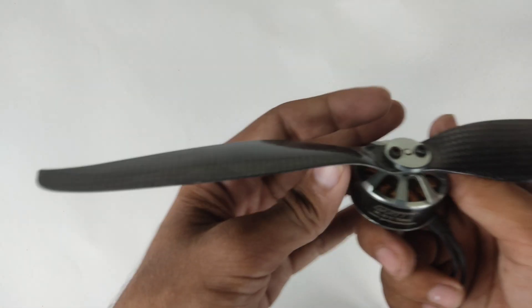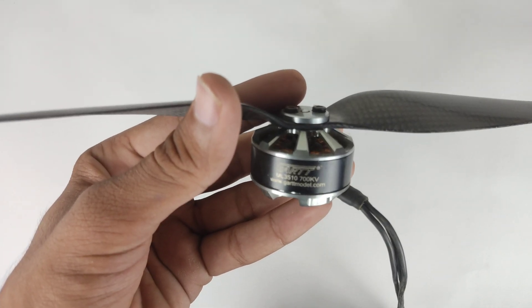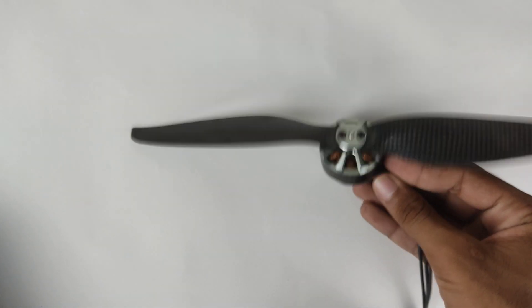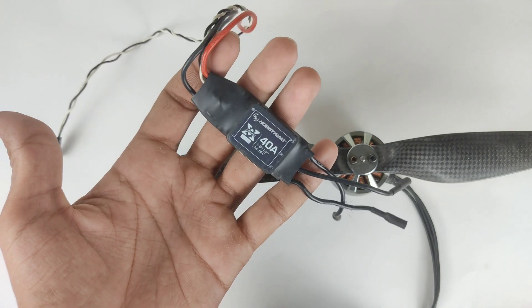For the drone I am using a Guard ML3510 700KV BLDC motor with a 12-inch carbon fiber propeller. To control this motor I am again using Hobbywing but a different series — it's the Xrotor series 40-ampere ESC.